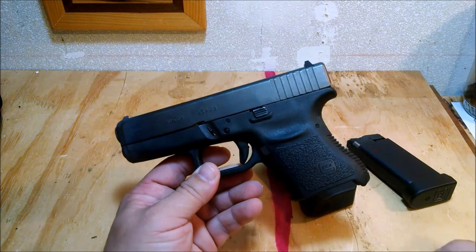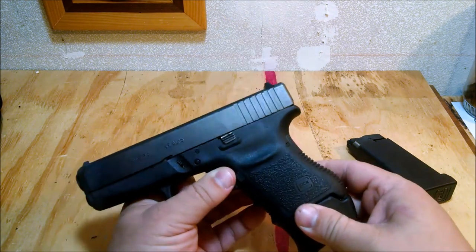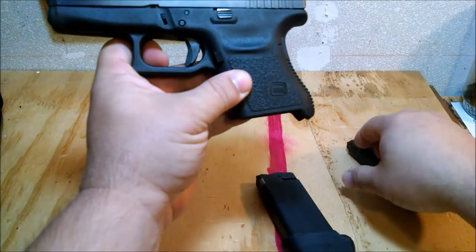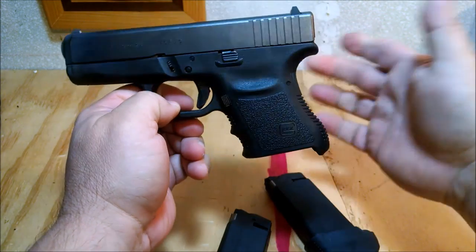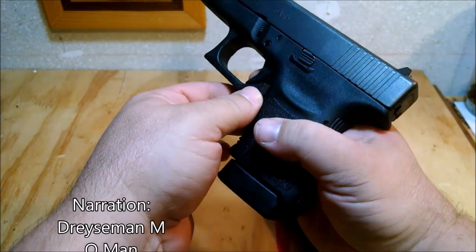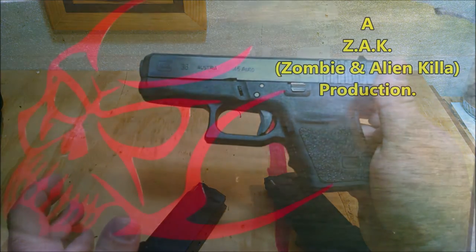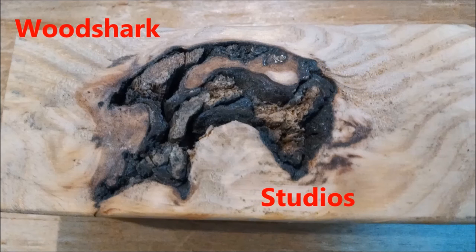One more thing before I go — one complaint I heard about this gun was that the magazines did not drop free. I think a lot of that has to do with hand position blocking the magazine as it drops. But if you really look at it, both magazines drop free just fine as long as the button is fully compressed. I also don't like the fact that I can't shoot lead reloads through this — it has to be jacketed ammunition, which will cost a little more to reload. But overall, very happy with the purchase. This is 45 ACP channel, signing out — thanks for watching, please subscribe.